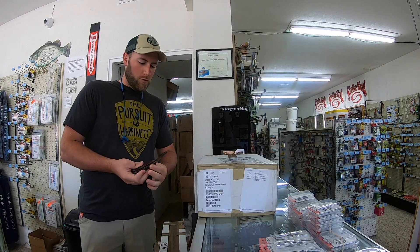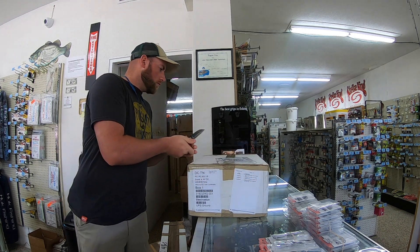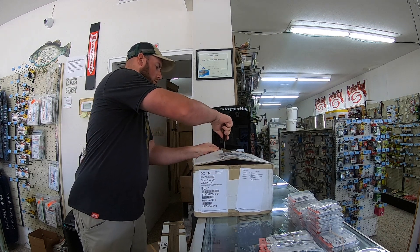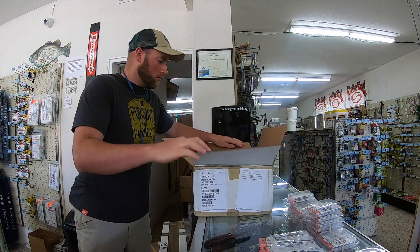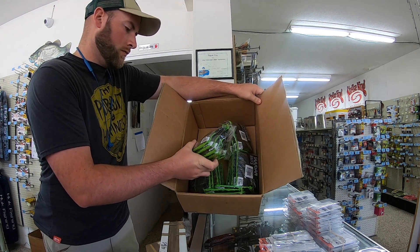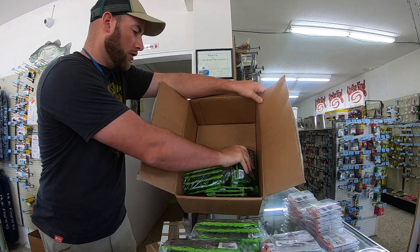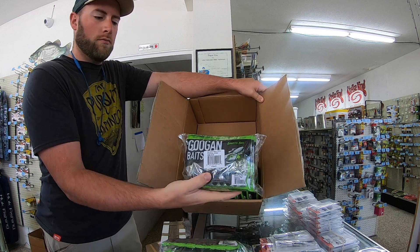I've got the first box here. We're going to cut it open with the big iron knives. Looks like we have a box of Googan Bandido Bugs — we've got Bandido Bug, more Bandido Bug, Bandido Bug, and Bandido Bug. There's a whole box of Googan Bandido Bugs.